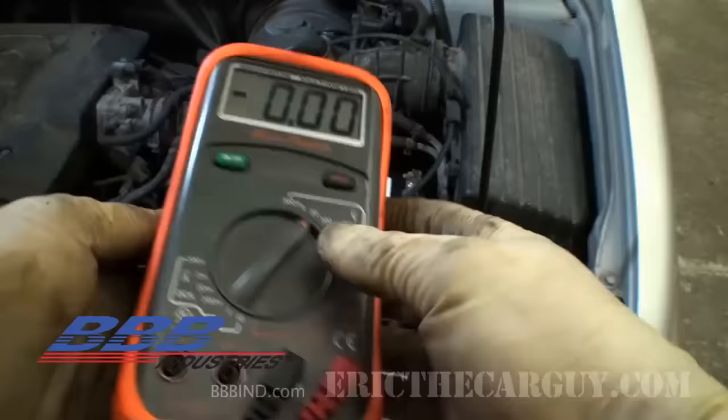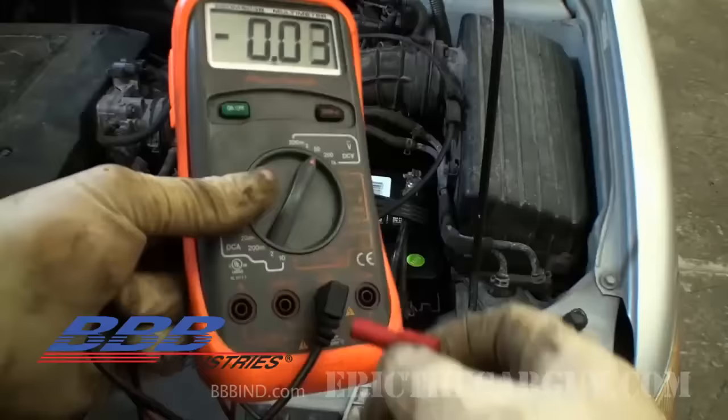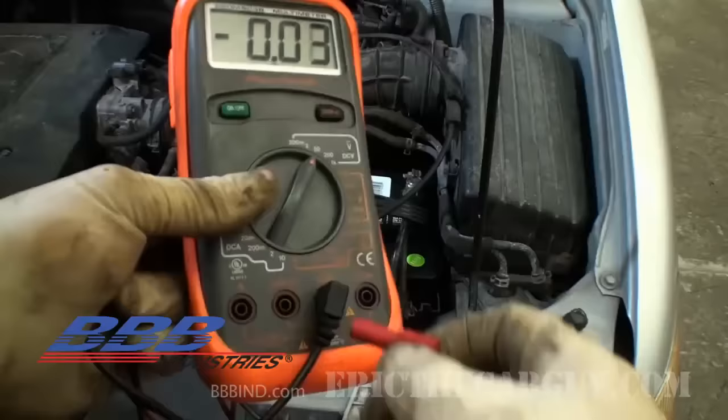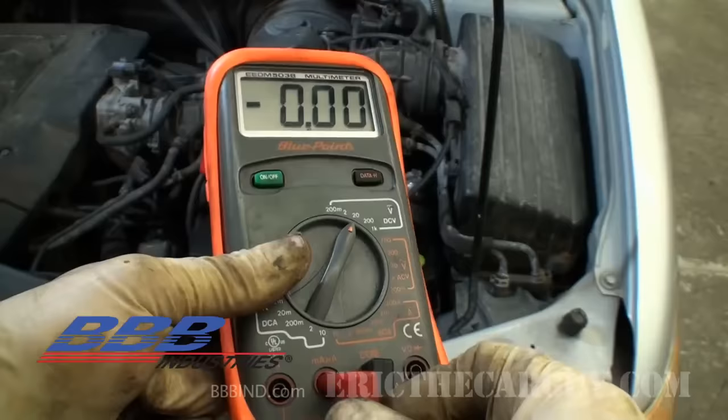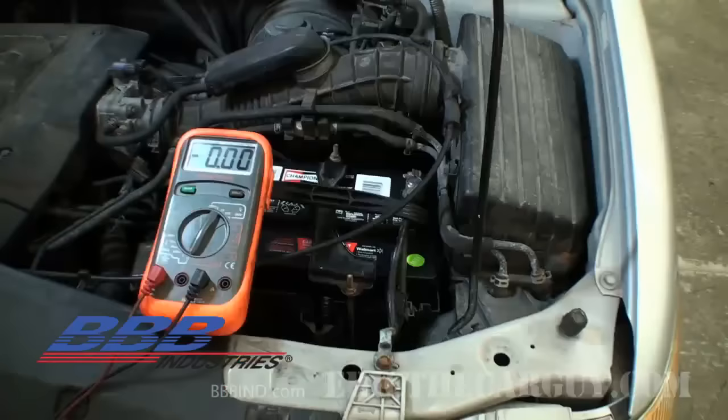Now that everything is off, the next step is to check for a parasitic draw. To do this, we need to put our ammeter on the amp scale, which typically requires moving your red lead to a different port on the DVOM. Always start with the highest amp scale — in this case I have a slot for milliamps and one for amps, so I'll put the lead in the amp side, set the dial to DC amps, and start with the 10-amp scale.